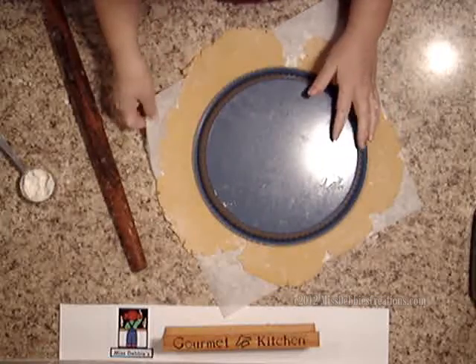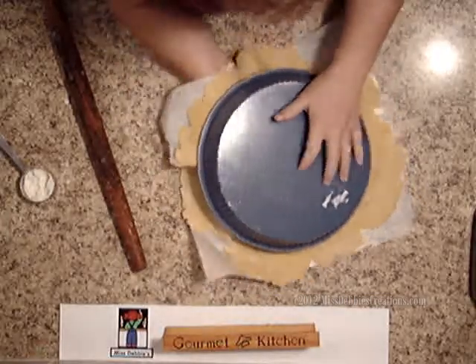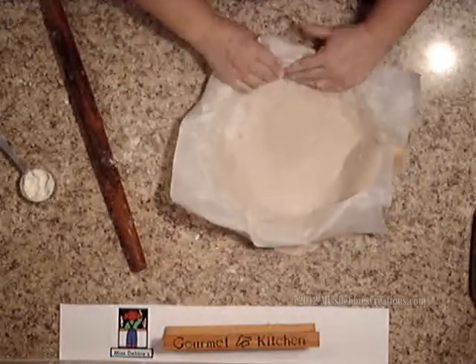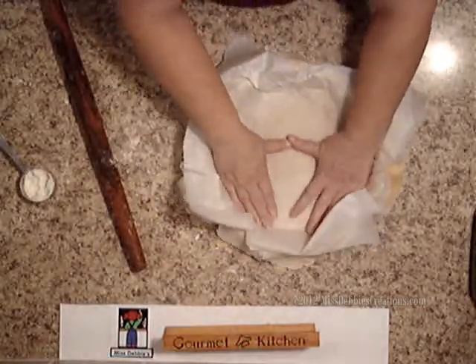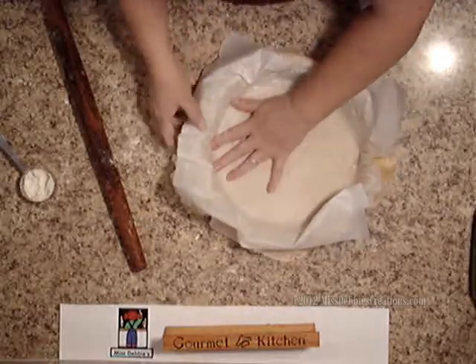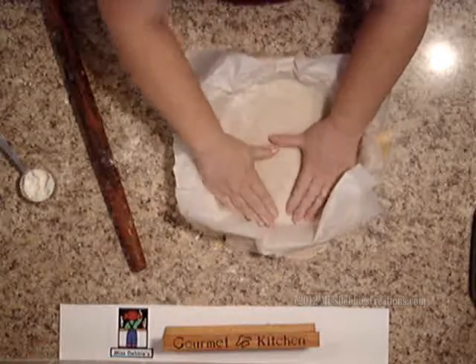That looks really good. I'm going to take it and flip it over, then press it against the sides before I take it off — it just makes it much easier that way.